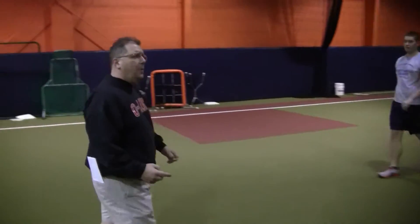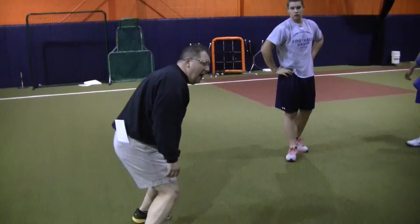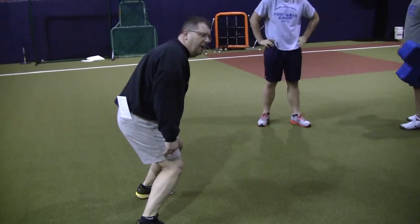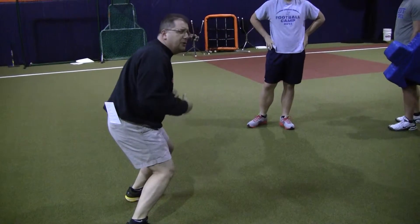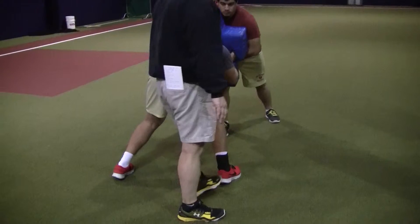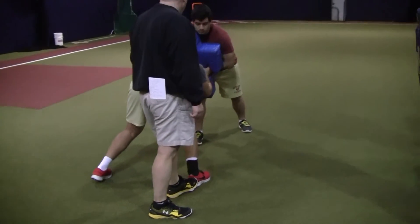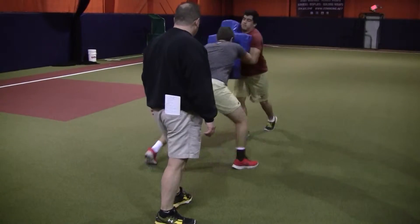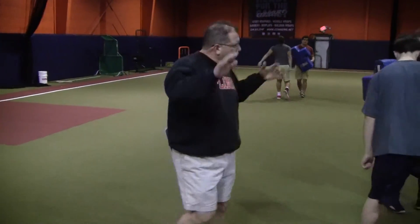We don't want to step until we have to step — until gravity and my body is telling me I'm going to fall on my face. So as this roll happens, this might take forever, but you're keeping the pressure going. I'm going to stand on his heel right there so it doesn't take a step back. Hit — that's it. Chop, chop, chop, chop, chop. He's duck walking.